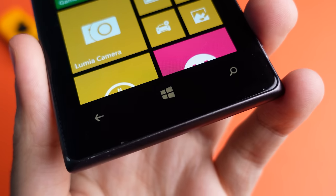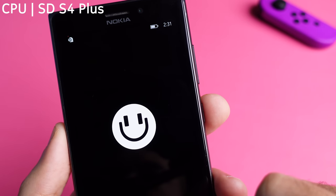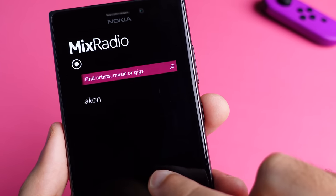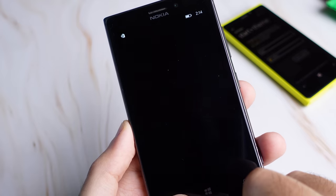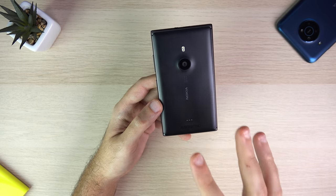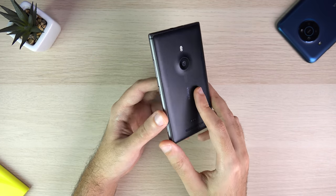Finally, due to Microsoft's obsession over Windows Phone hardware compatibility, the 925 came out with the exact same chipset as the Lumia 920 — the Snapdragon S4 Plus — which was considered outdated by the time the 925 launched. Even if the performance was as good as many flagships at the time, this made it hard to justify paying a flagship price for a device with such specs.